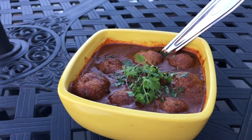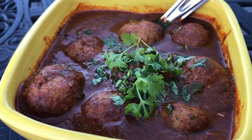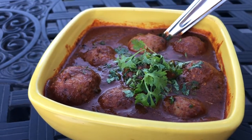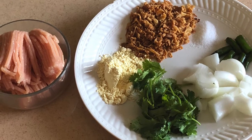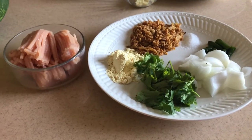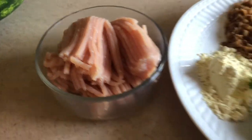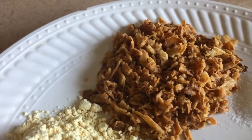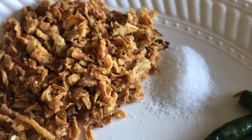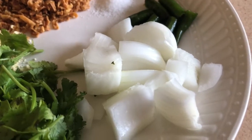Hello foodies, welcome to Foodland! Today's special dish is meatballs curry, which is chicken kofta curry. Here are the ingredients: to make chicken meatball curry, which is kofta curry, we need half a pound of ground chicken, gram flour - 2 tablespoons - fried onion 4 tablespoons, half a teaspoon of salt, two to three green chilies, half a roughly chopped onion.